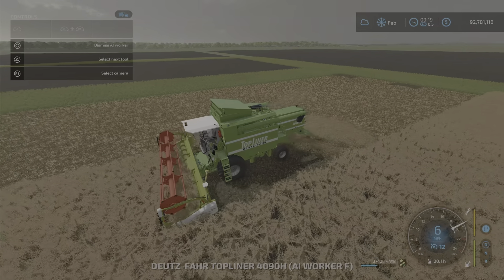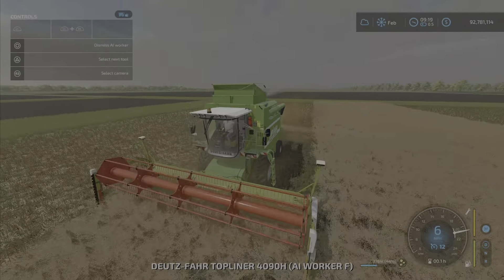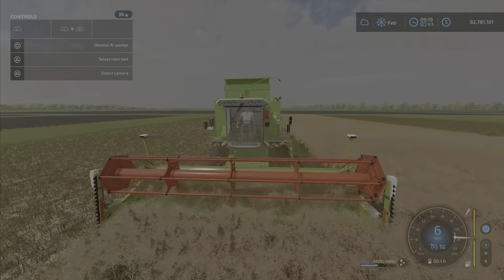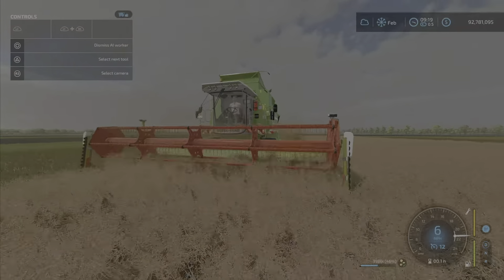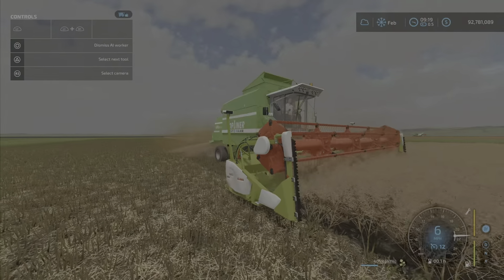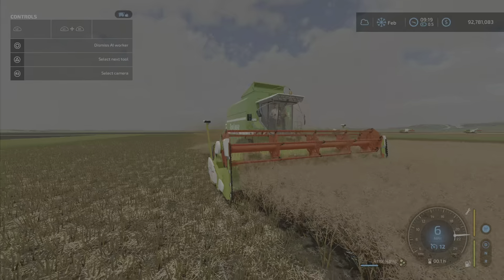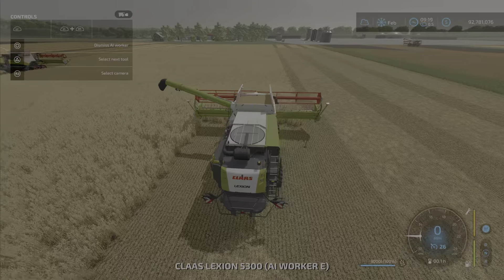Now we have them operating in the field. This one is in canola, and I do have it on a Top Liner, so it's not just exclusive to Claas — they will fit on other machines as well. As you can see, it puts those cutters on the side when you're in canola or soybeans.